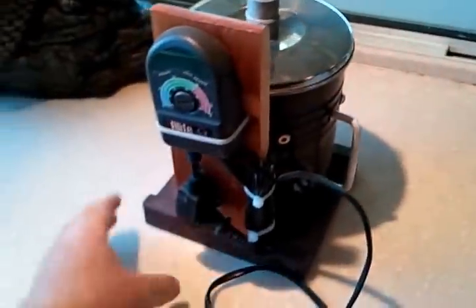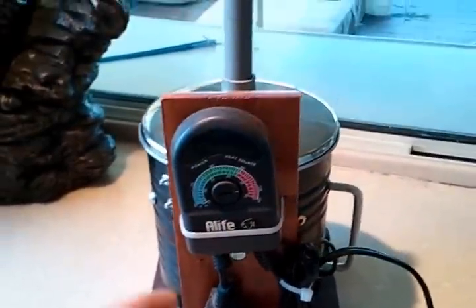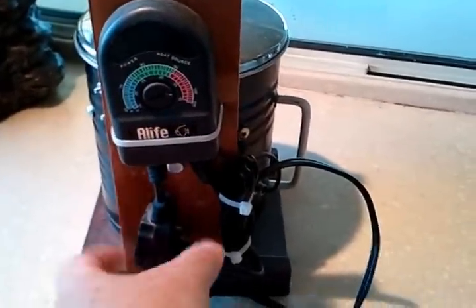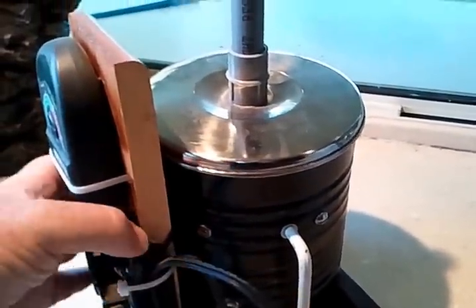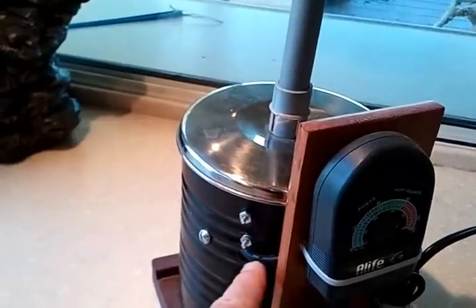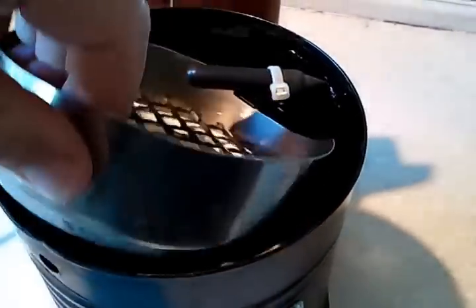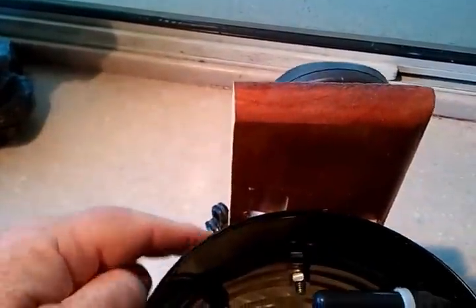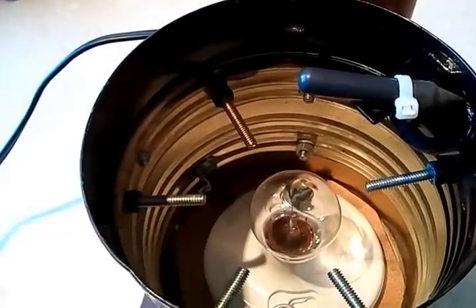Here's the reptile thermometer I've got for it. It's just mounted on a little board here, and this is just all the wires bunched up. The sensor for the reptile thermometer comes around and goes in here. The reptile thermometer sensor wire comes in and this is where it reads the temperature so it can turn the light bulb on and off, which is my heat source.